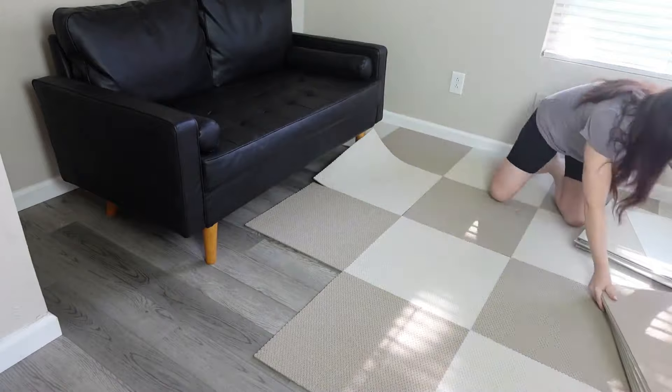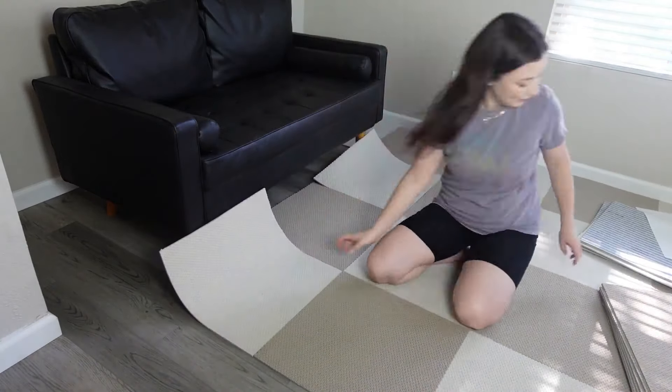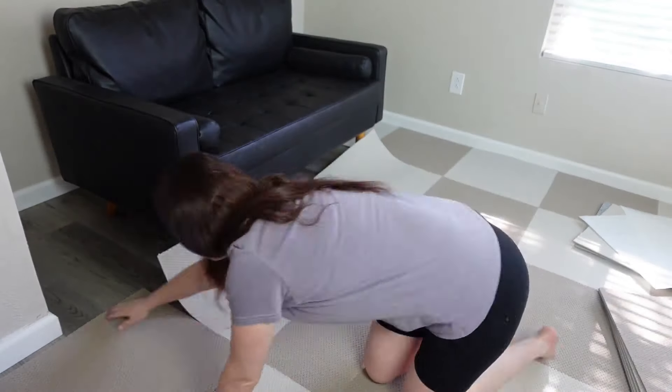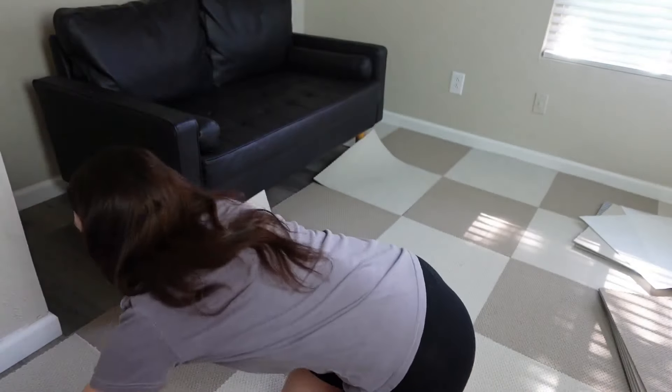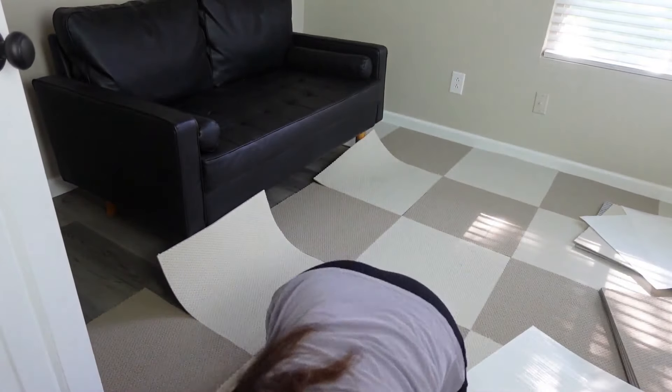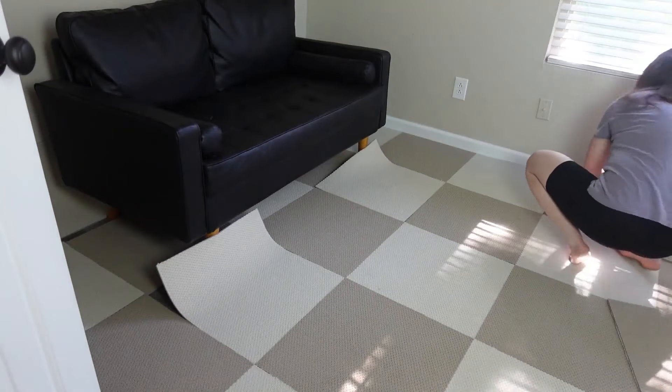I like to use a standing desk, and this makes it so much more comfortable to stay in my office. It also makes it a little more soundproof, because I do a lot of voice work as well, and the hardwood floor can create a lot of echo. It also just keeps the room a little warmer on the floor in the winter.